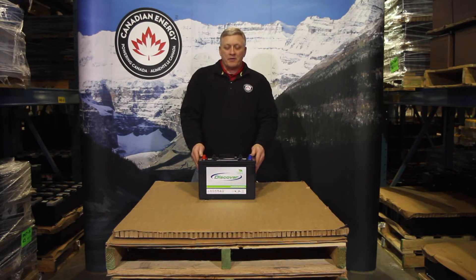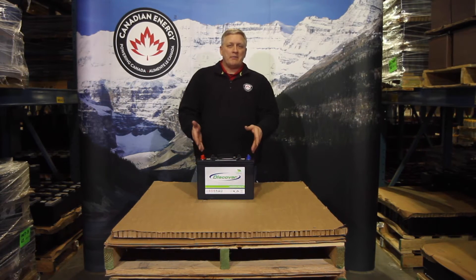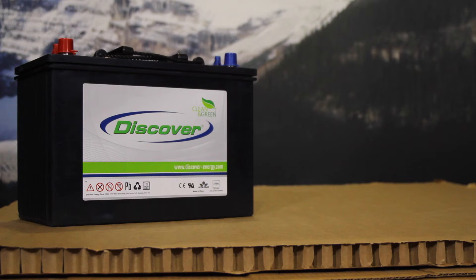These are available in a number of different sizes — 6V, 8V, 12V — basically all the sizes that a flooded deep cycle battery are available in.